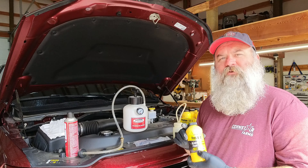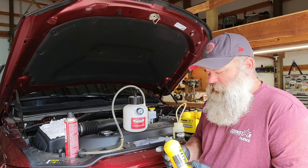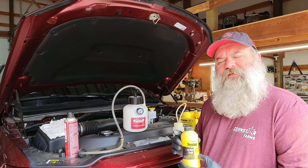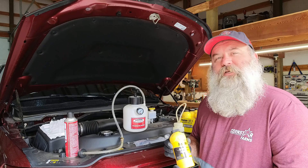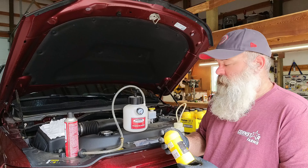This is the DOT 3 variety because this is a DOT 3 system. DOT 4 is also interchangeable with DOT 3. But DOT 5 or 5.1 is silicone-based, and that will damage a DOT 3 system. So if you happen to be doing this for the first time, just make sure you get the right stuff for your vehicle.